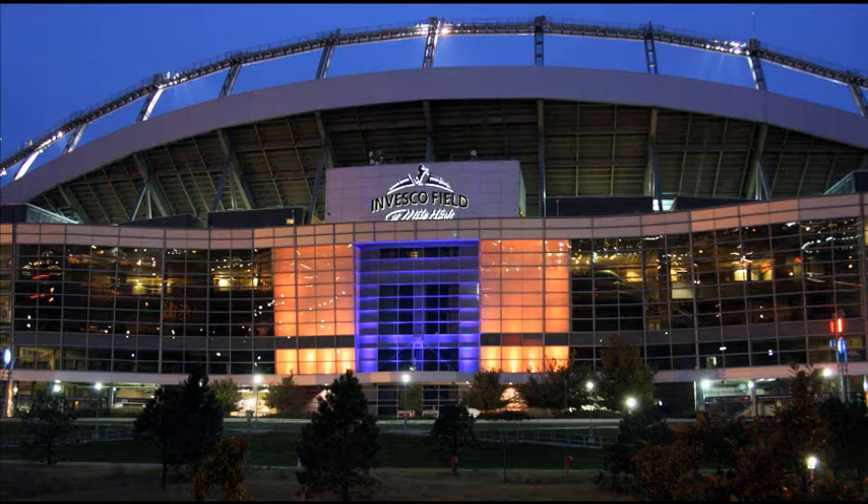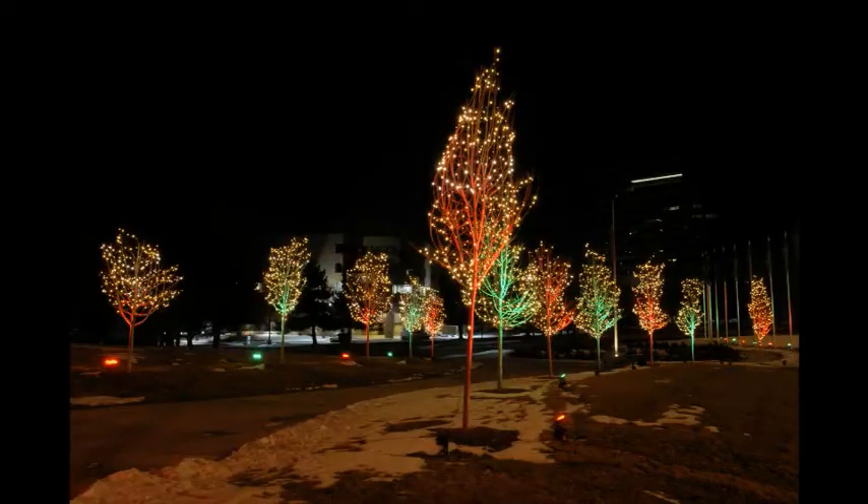The following more advanced color effects require DMX control: a custom color like Denver Bronco Orange, a lighting scene where different fixtures do different things at the same time, and scheduled lighting effects like red and green for some period of time and blue for another.